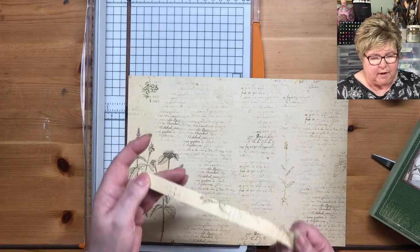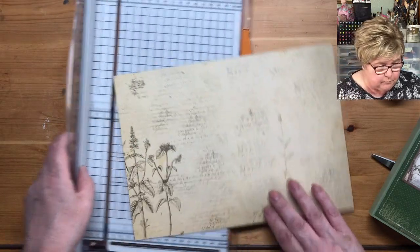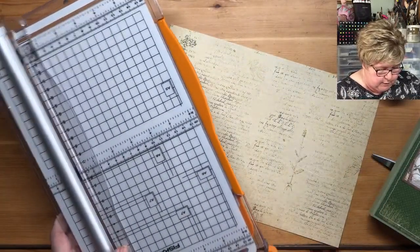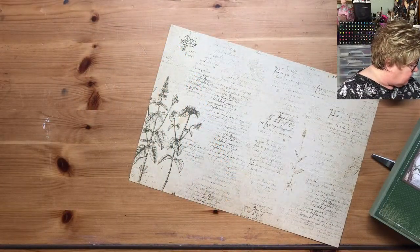I'm going to keep that offcut — you never know when you might need it. Right, so that's gone up in my estimations now it's got a new blade. It's a joy to use.